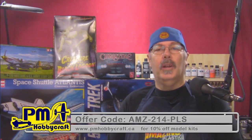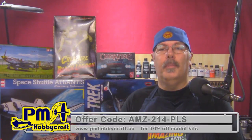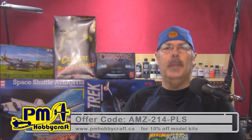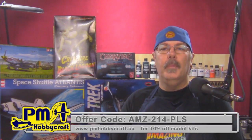PM Hobbycraft came on late last season to help us out with a product code, which you can find over at our community and on our website. If you're looking for 10% off your next model purchase online, go to pmhobbycraft.com and they will be able to give you 10% off your next plastic model kit purchase. We'll also put that down here for you.